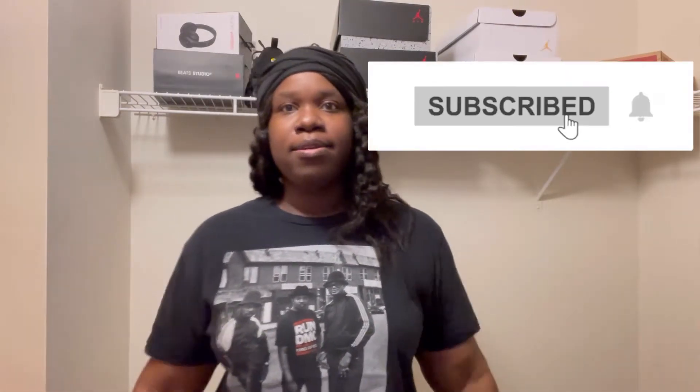Hey guys, welcome back. So today's video will be a shoe review. Welcome to Sneaker Talk — like I'm a sneaker. Before we get into this shoe review, make sure you guys are subscribed. Let's get into this Sneaker Talk.